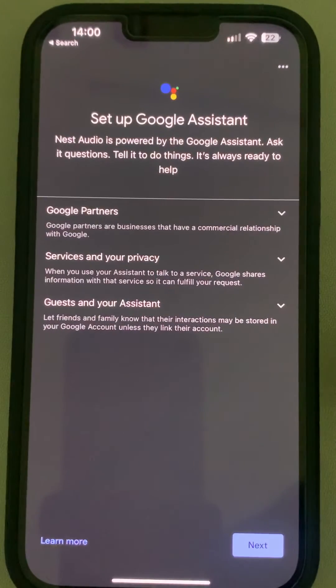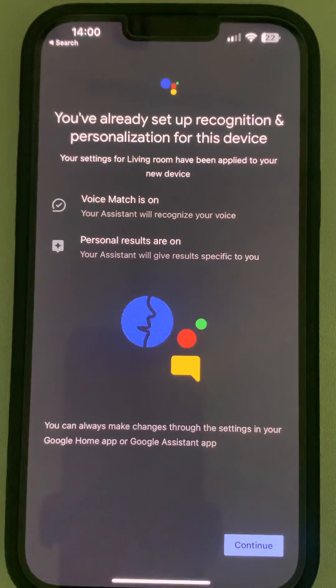You have successfully changed the Wi-Fi router connection. You can set up Google Assistant or something like that if you want, but you have connected the Google Home to your device. Thanks for watching — please do like.